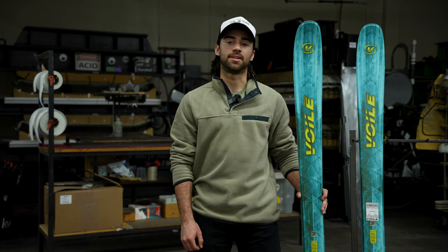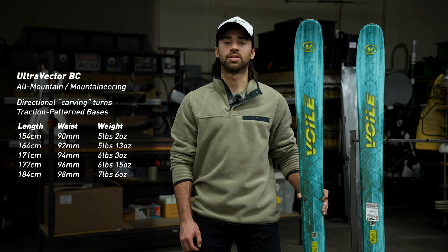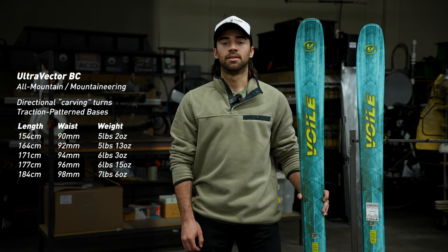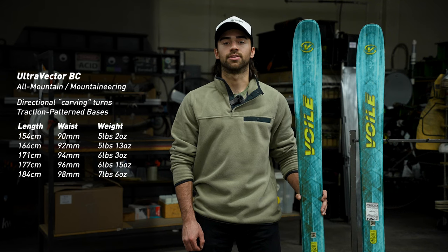Here we have the Volet Ultra Vector BC. The Ultra Vector BC falls into the all-mountain and mountaineering categories in our lineup due to its narrower waist width and early rise camber. Volet early rise camber allows for the ski to have a nice wide shovel for float in the powder, as well as a hard-working tail for carving edge to edge through a variety of conditions.